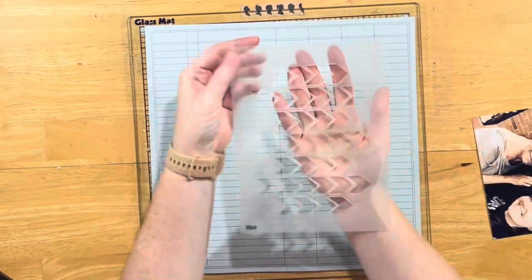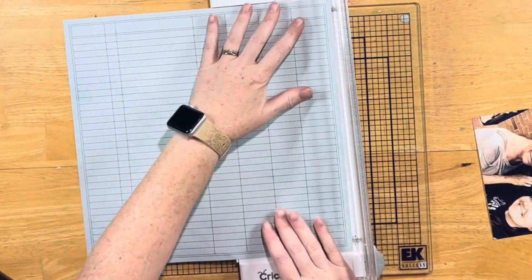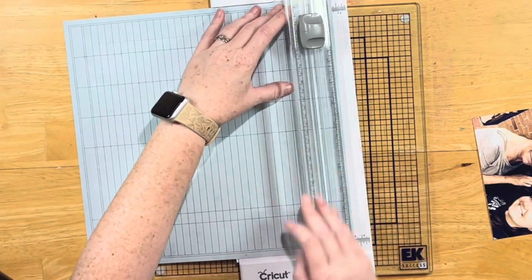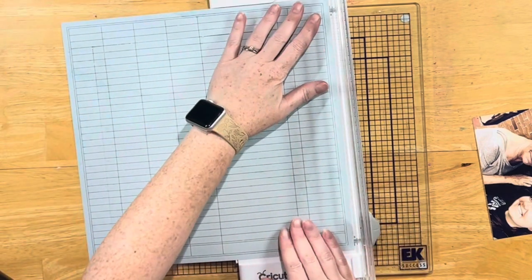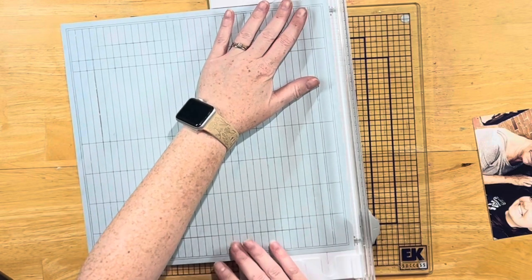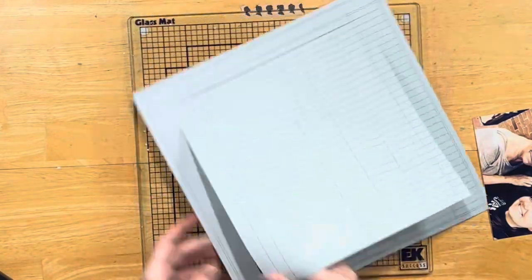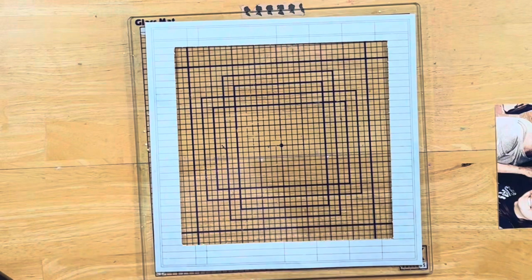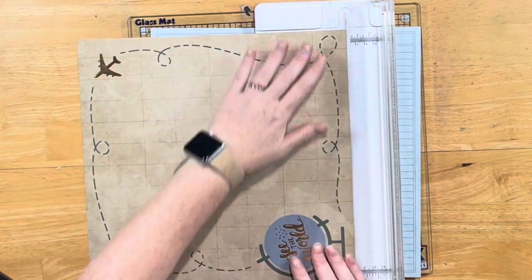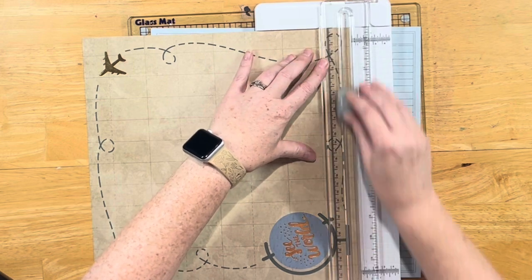I pulled in some Echo Park chipboard, sticker sheet, and ephemera from their Telling Our Story collection, as well as the Our Story Matters chipboard pieces. I also have the Travel Log paper pad from Craft Smith — it's a Michael's paper pad, they usually have the $5 paper pads. I told myself I wasn't going to buy any more paper pads, but I just needed this one. That's where all the papers came from.